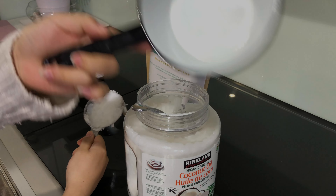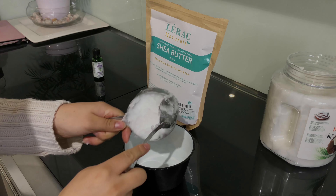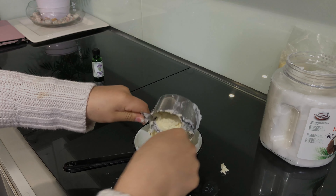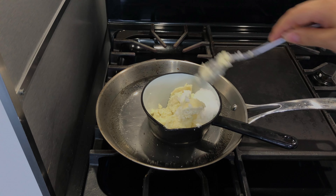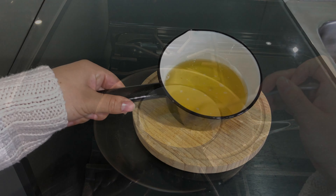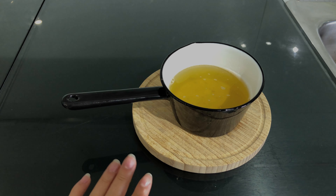Then we're going to place it in the container where you're going to melt this. The next step is placing these two ingredients in the water and letting them melt down. It will take maybe five minutes and it should look like this.